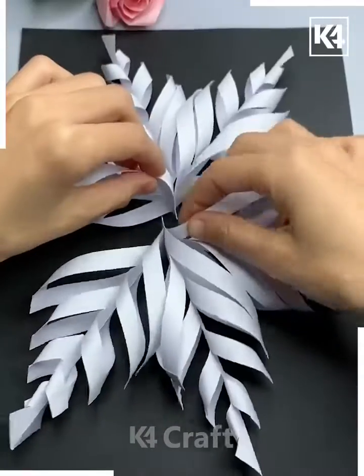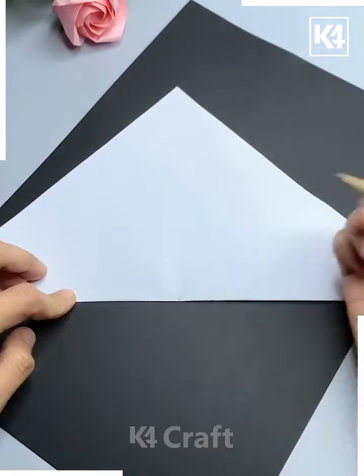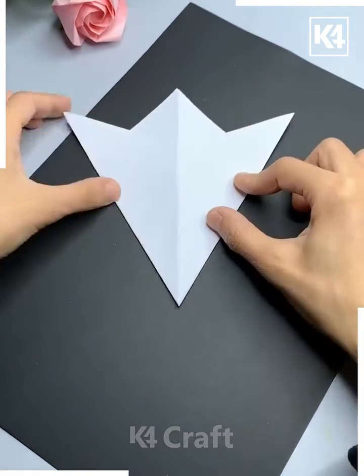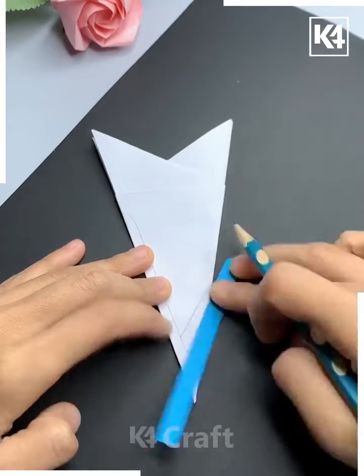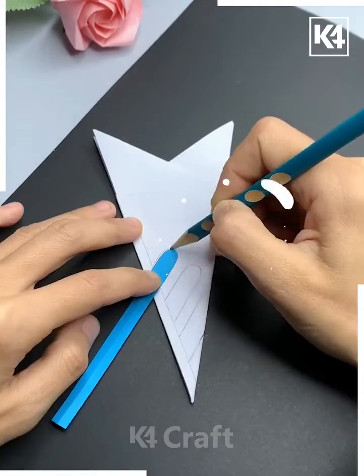Take this white graph paper, fold it, and make a triangular shape. Again make multiple folds. Now draw lines on it using a pencil, and we are going to use a compass as well.